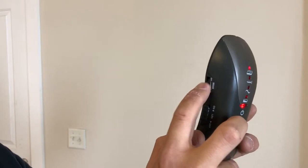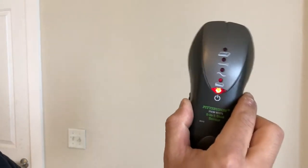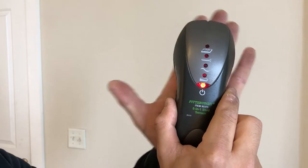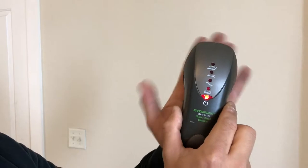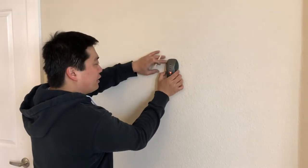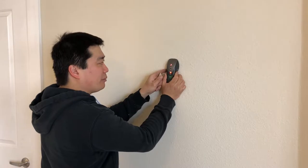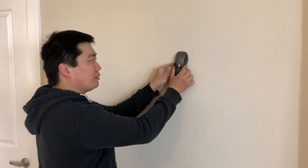If I hold it here and increase it all the way, it beeps and tells me there's a stud — but there's obviously no stud there. If I have it like this and wave my hand in front of it, it's detecting the density difference. What you want is to set it so that when it's against the wall you don't get anything, but when you move over a stud — which has more mass behind the sheetrock — you're going to get a signal. Let's try it. We're going to increase the sensitivity until we just get a beep. It's beeping everywhere, so that's not helpful. We're going to decrease it a little bit.